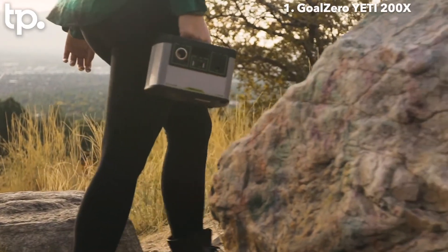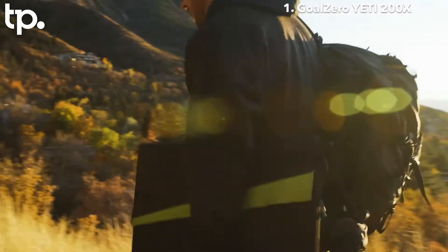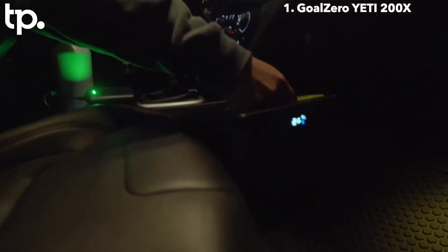Our newest and smallest of the Yeti lineup. At five pounds, this bad boy is seven pounds lighter than the old Yeti 150, so it's just that much easier to pick up, grab and go, throw in the car, whatever you gotta do.